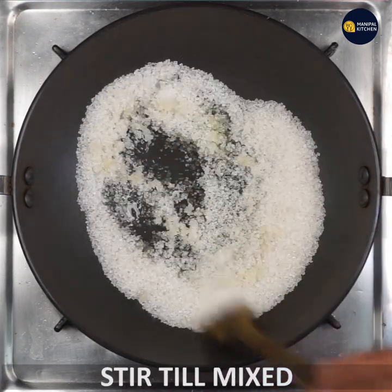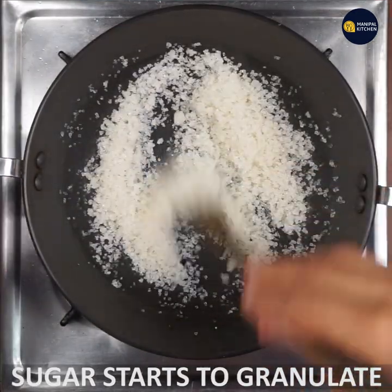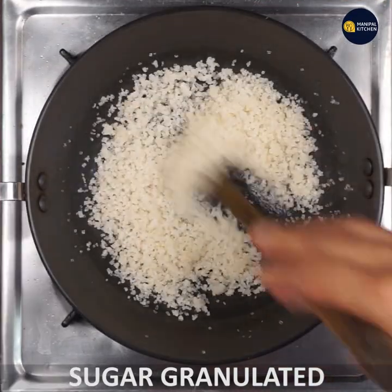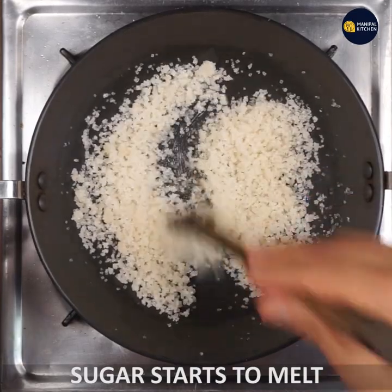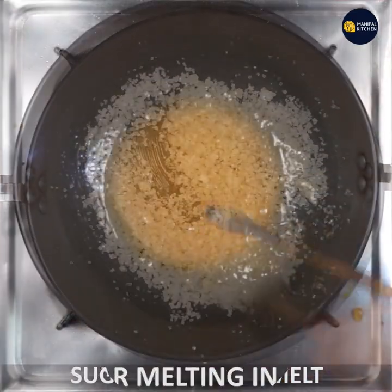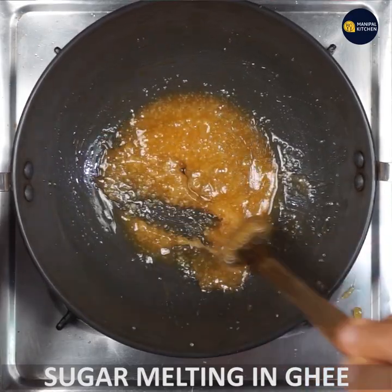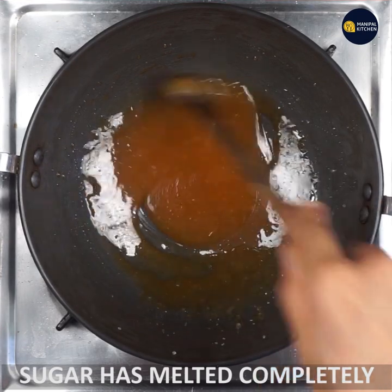This will be on high flame and then medium flame, and the temperature will be light. Make the heat of the microwave. Even in the microwave, you will add more heat — it will melt completely.